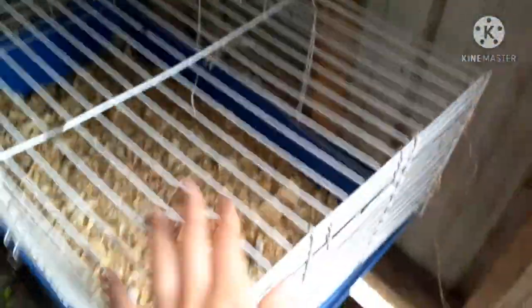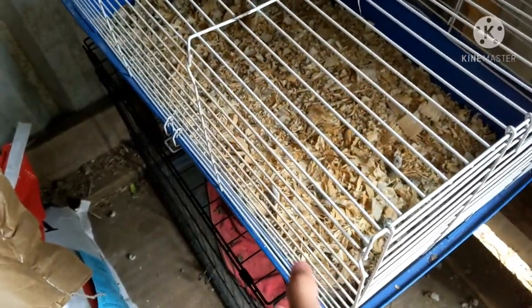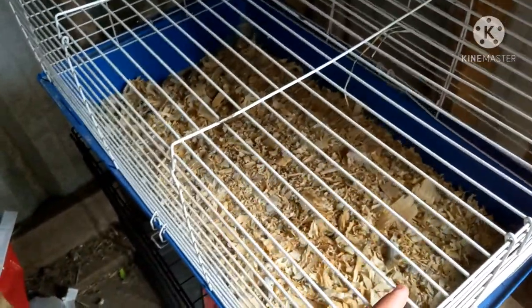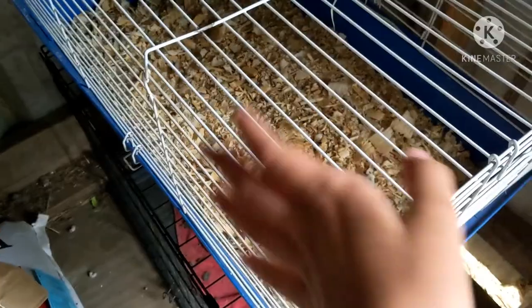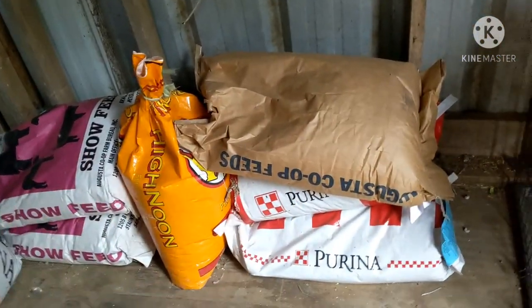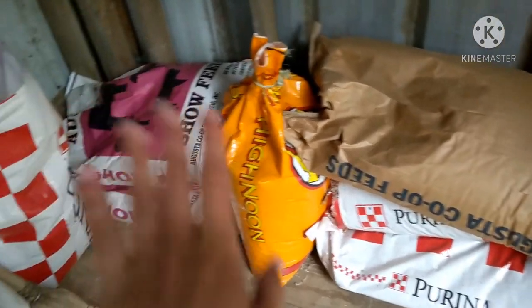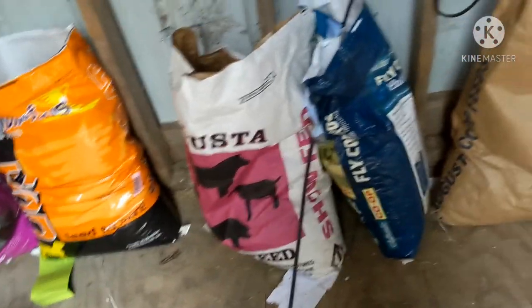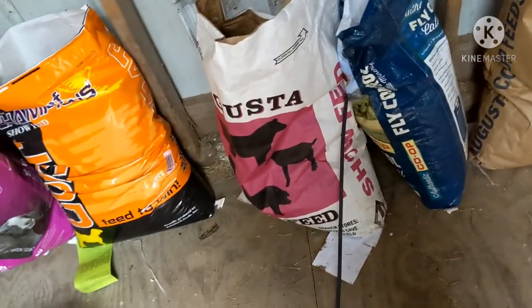There's also a dog crate, mainly for taking goats. I move this around a lot. I used to have everything stacked out, but now I stack the bags we don't have open over here, and have all the open bags over here so it's not sticking out as much and is more tucked away. It's also a better way to keep track of everything.